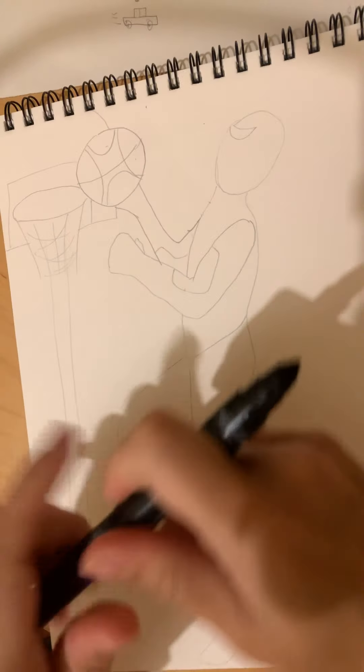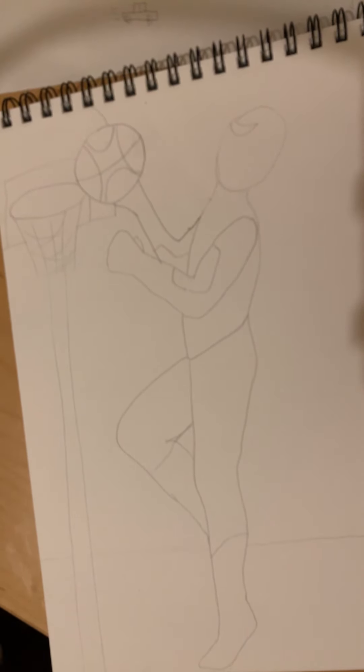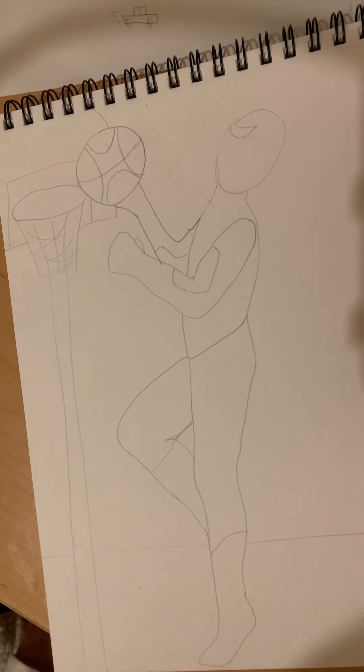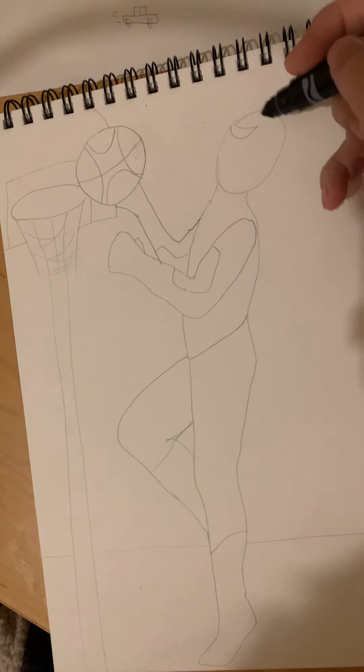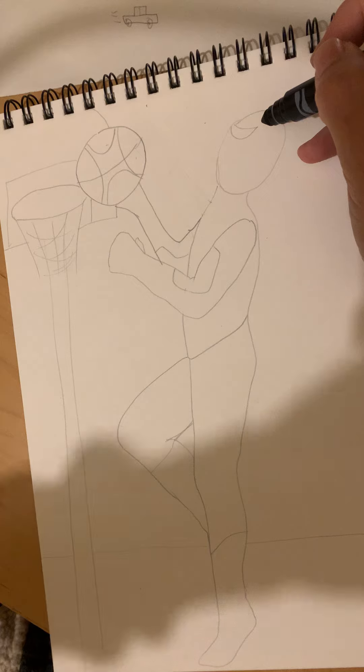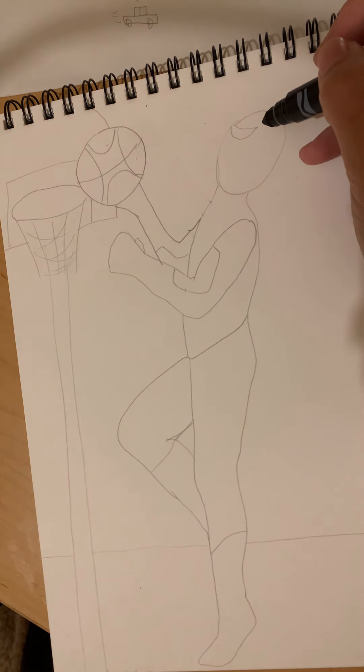All right, today we're gonna try Spider-Man again — this time Spider-Man playing basketball, going up for a layup. We're gonna use lots of curved lines today, curved lines, ovals, and circles.